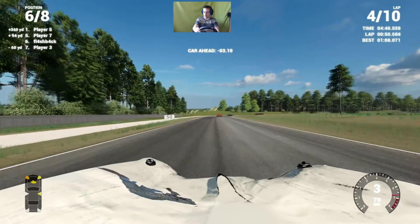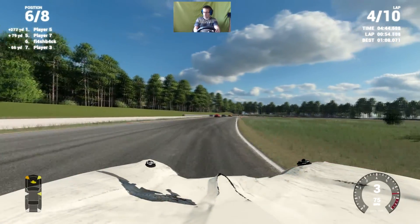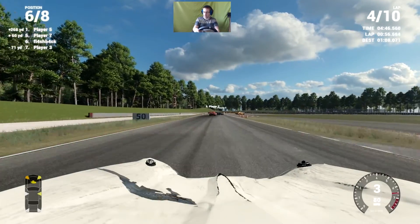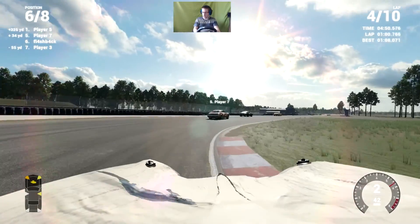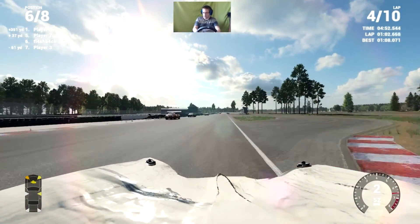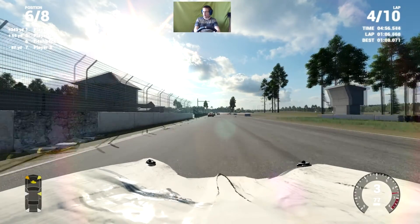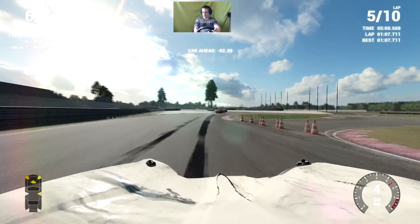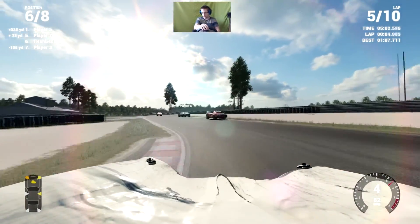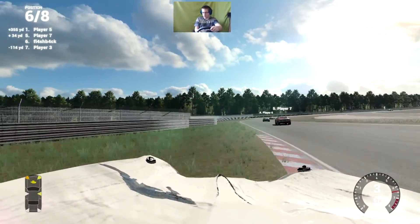I probably should have downshifted sooner. I'm out of that corner. Barely saved it there, almost lost it. Here we go, down this front stretch. A little under one lap to halfway. Stay out of the ground — well, I'll stay out of the sand at least.